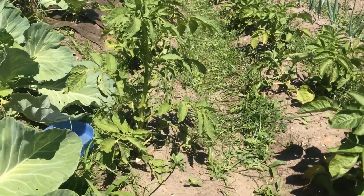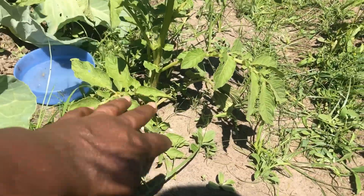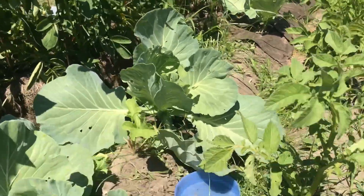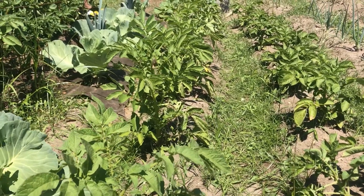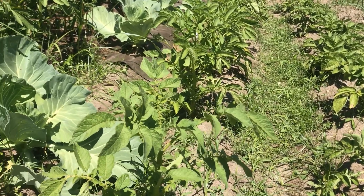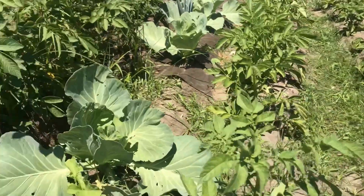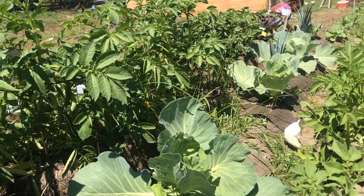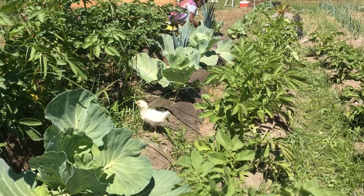Here you can see some potatoes I've already grown directly in the ground. So I have some in the barrels and some directly in the ground. You don't have to do it this way, but I just try to utilize my space because I need more rows for other plants. So the barrel method was one of my ideas to help minimize using the ground for planting.